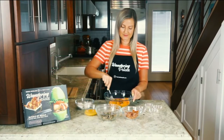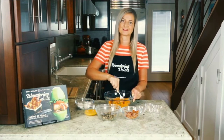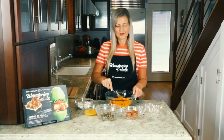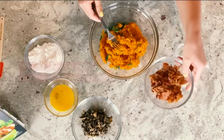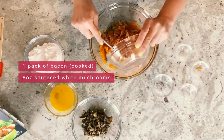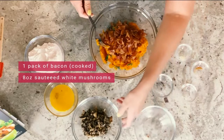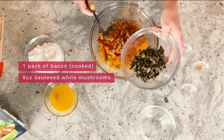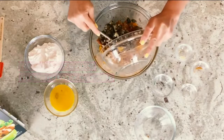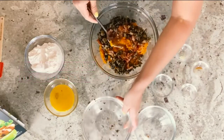We're just going to go ahead and give this a quick mix. I like to use a fork so that the seasoning can get through the sweet potato. We've got one pack of bacon that I've already cooked, and this is going to give it a really nice crispy flavor. And we have some sauteed white mushrooms as well — about eight ounces, about half a pack of a traditional mushroom box.